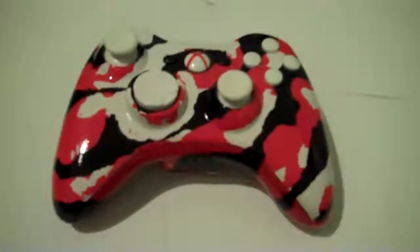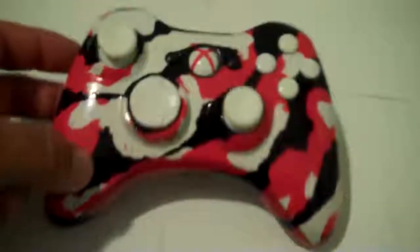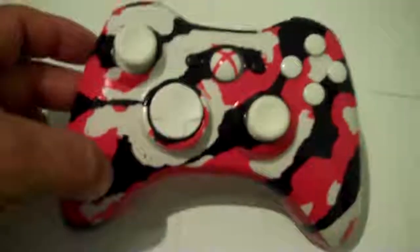Hey you guys, here's another one. This is all white, black and red. You can see nice and shiny buttons. Got white knobs. The X is red.